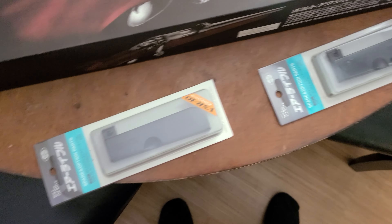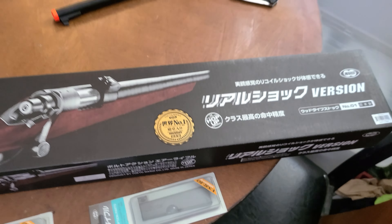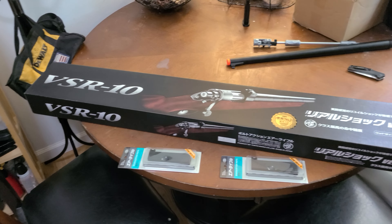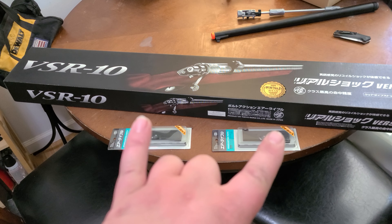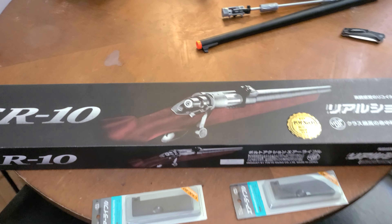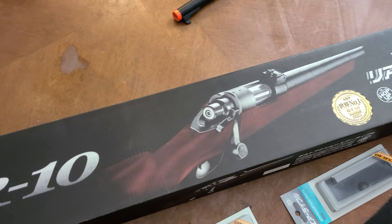I also got two magazines — this is all from Evike. Evike.com cost me about $250 for two mags and the Realshock version, which is just faux wood, and they charge an extra ten bucks.